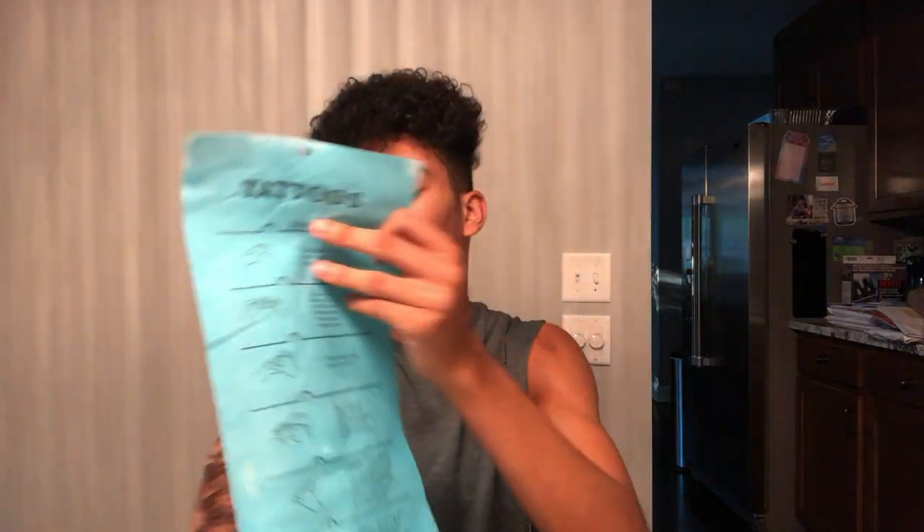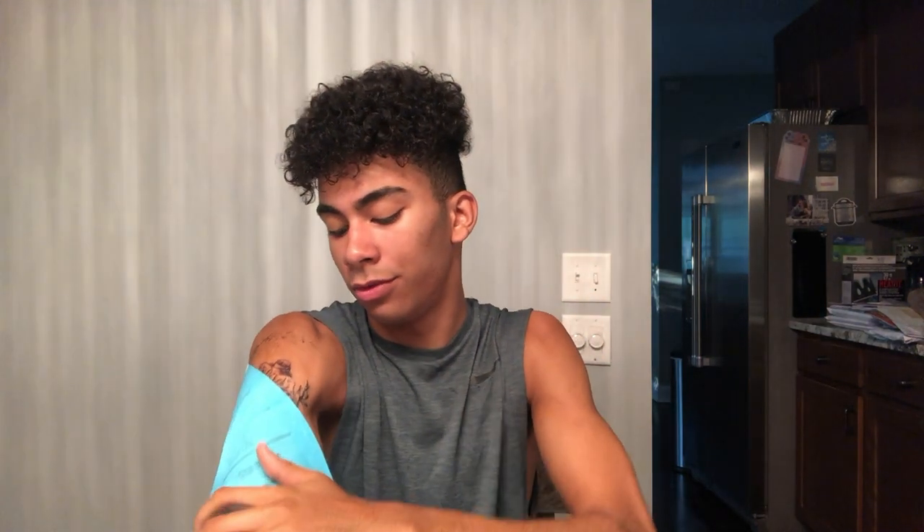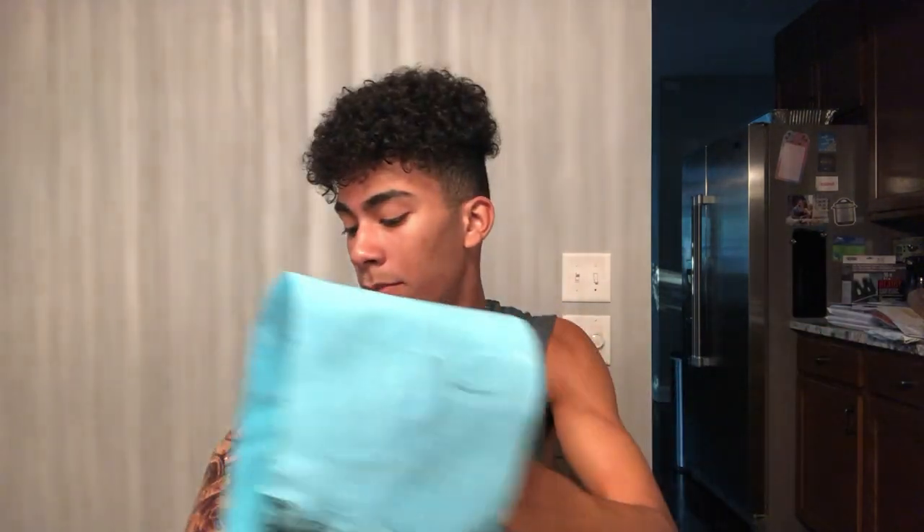I'm gonna get an arm sleeve. Put this back on after you peel it off.